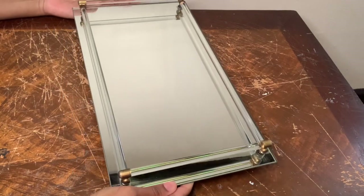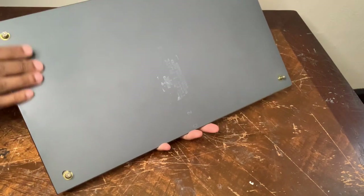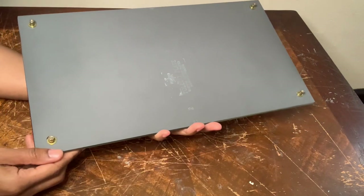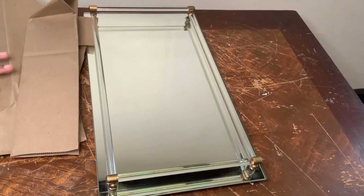For my third and final project I'll be using this tray that I picked up from the Goodwill a while ago. I paid about three dollars for it and as you guys can see there's no legs to this tray and also it's a little rusted out, but I'm gonna get it all together. I'm gonna start off by covering up all the areas I do not want spray painted.